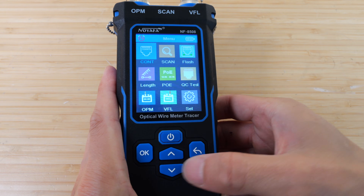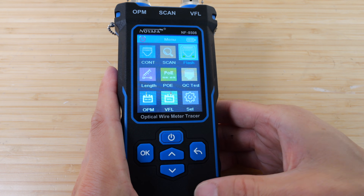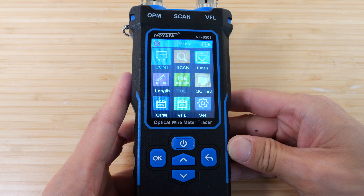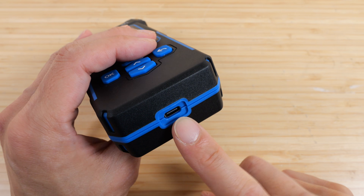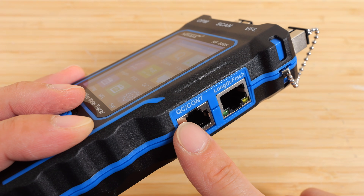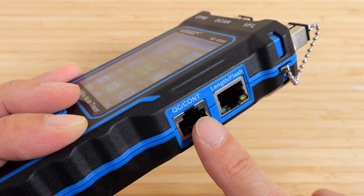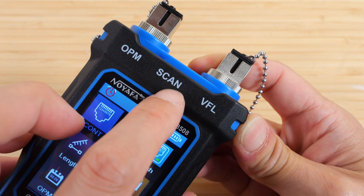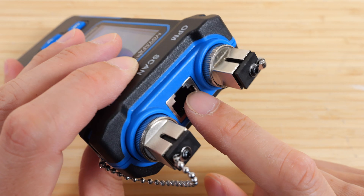You have the display, an on/off button, and up/down buttons to change the test mode. Click OK to enter continuity mode and click back to exit. The USB-C charge port is at the bottom. You use these different RJ45 ports for different reasons — there's a connector QC test, a continuity test, a length measurement port, and a port for flashing the network lights.